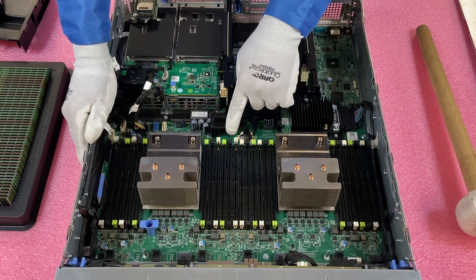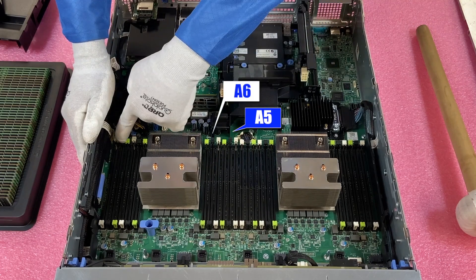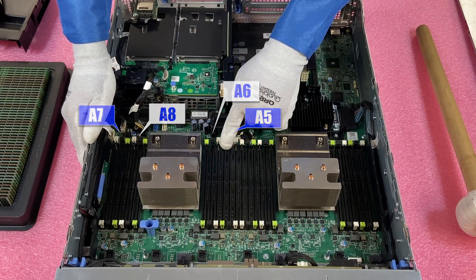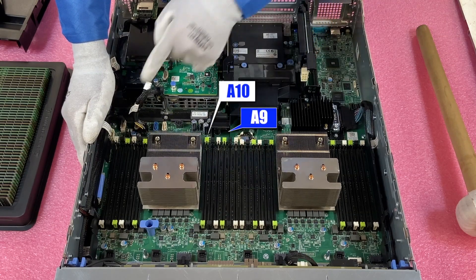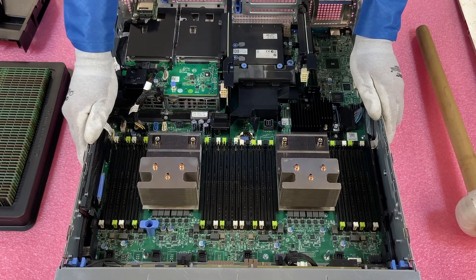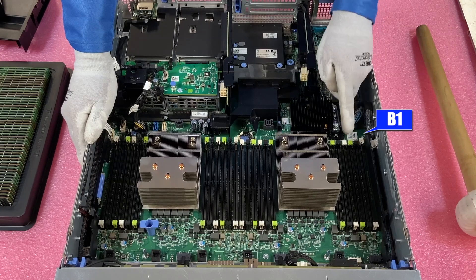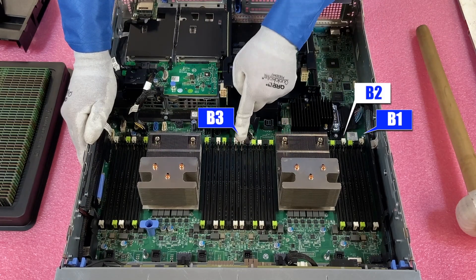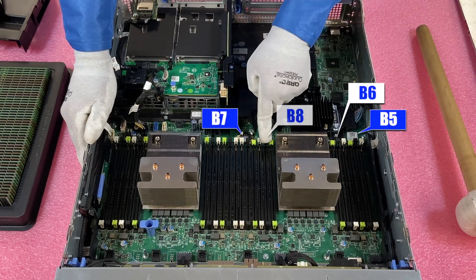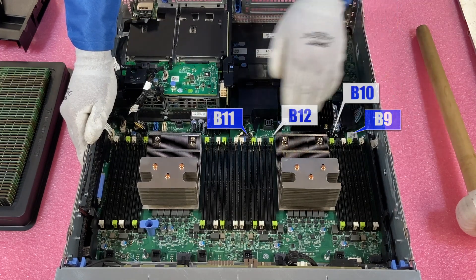Now continuing the slot numbering: the white slots are A1, A2, A3, A4. Then the black slots are A5, A6, A7, A8. The green slots are A9, A10, A11, A12. For CPU 2, it follows the same pattern: B1, B2, B3, B4 in the white slots; B5, B6, B7, B8 in the black slots; and B9, B10, B11, B12 in the green slots. It's all labeled on the motherboard. Upgrading RAM is really one of the easier upgrades to do in a server — it's really just about making sure you're putting them in the right slot.